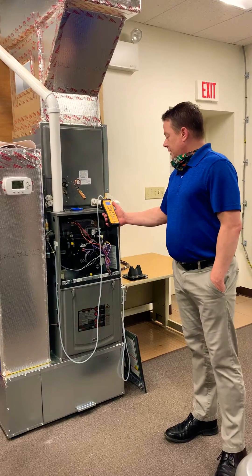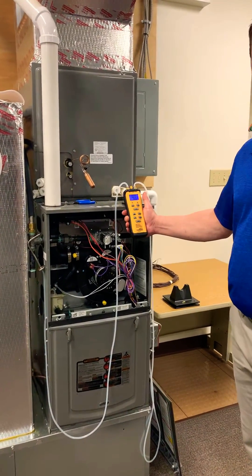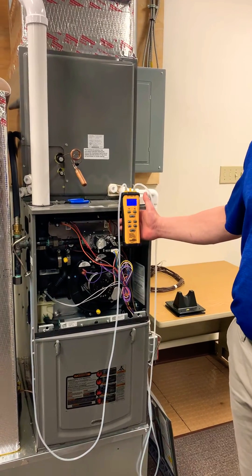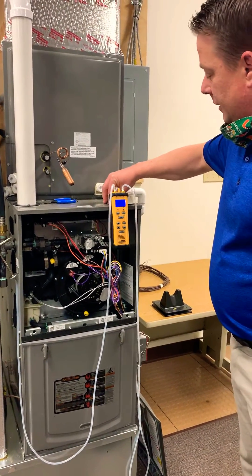Today I'm going to use a digital Field Piece dual port manometer. You can use a magnehelic, you can use an incline manometer. I'm going to use this dual port electronic.